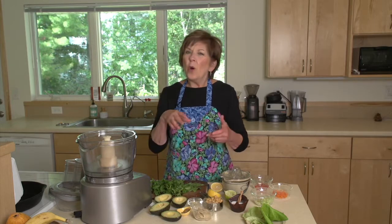Today I'm going to show you how to make a spread or a dip that's somewhere between guacamole and hummus. It's got a lot of the same ingredients and you can use it in all the ways that you use guacamole and hummus.